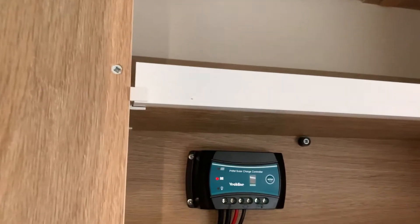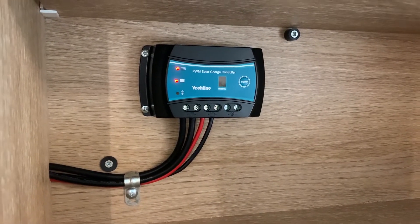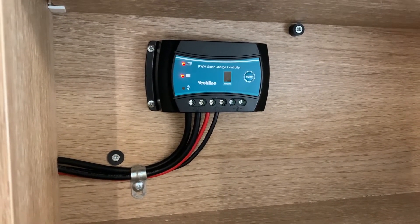Over here is the thermostat for your heating, which we'll come on to in a moment. The other thing to show you when it comes to power is just up in this cupboard - this is where we have your solar controller. Not an awful lot for you to do, but realistically if the lights are working it tells you the solar panel is working.